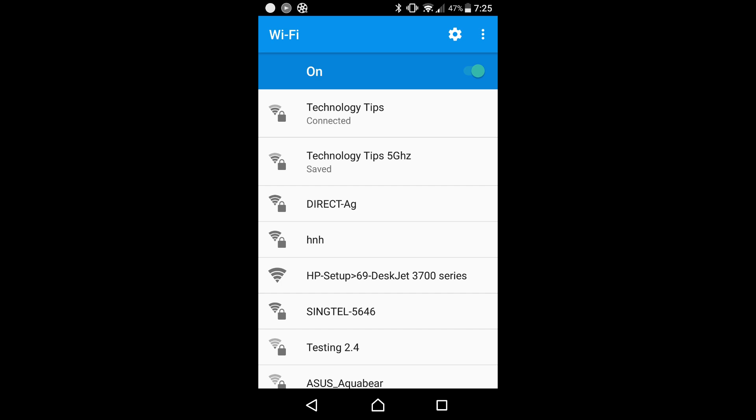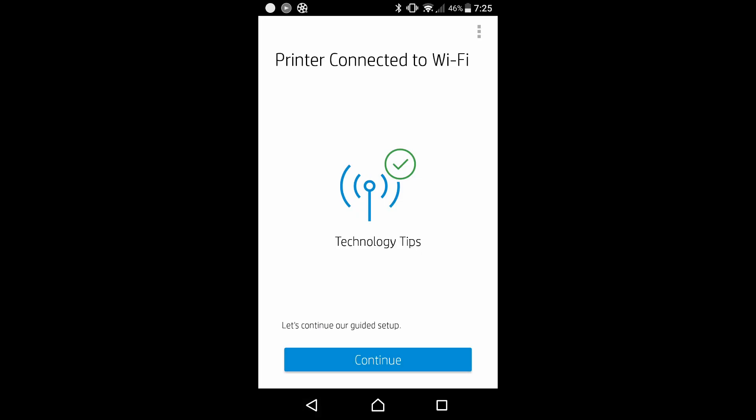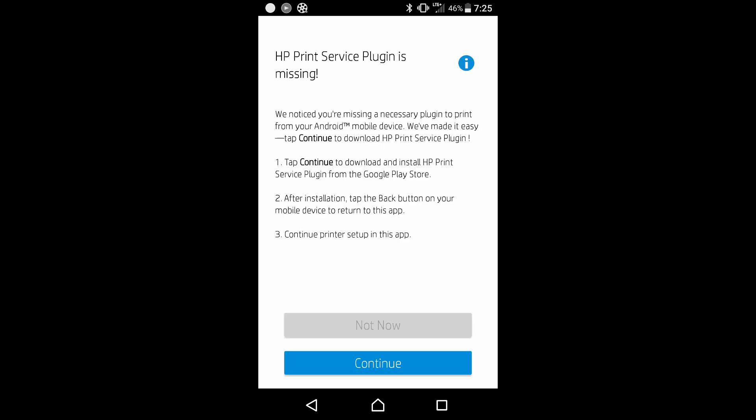Our phone is now connected to the 2.4 gigahertz wireless network. Let's continue. The print service plugin is missing. This is a necessary plugin to print from our printer. Let's continue to download.